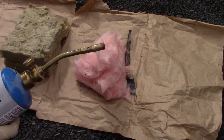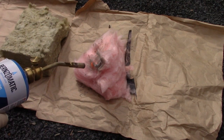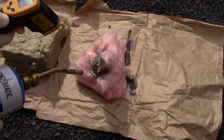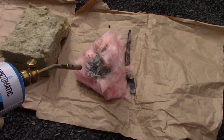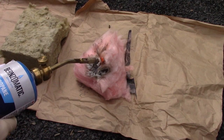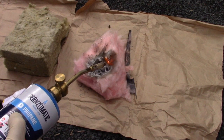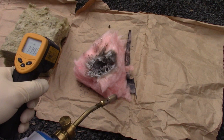First up is fiberglass insulation. The fiberglass insulation is already melting in hardly any time at all. It doesn't really ignite, but it does melt. Temperature gauge is reading about 100 degrees right now.